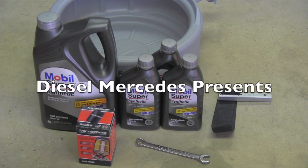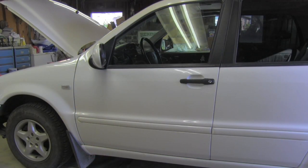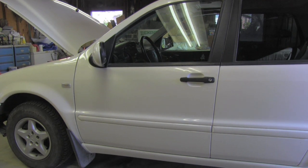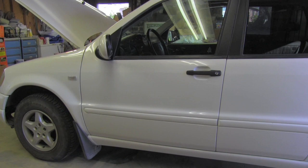I've made sure I have all my supplies and tools ready right here. Before you start, make sure your engine is hot so the engine oil can nicely flow out.